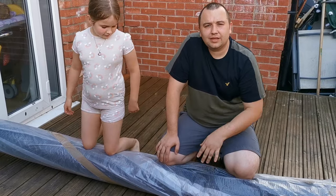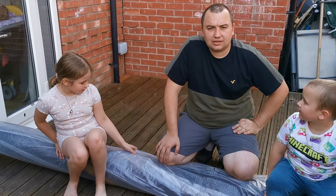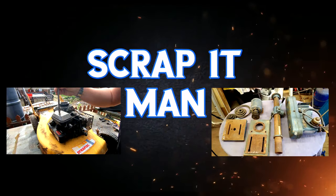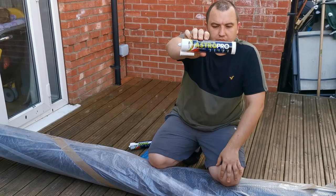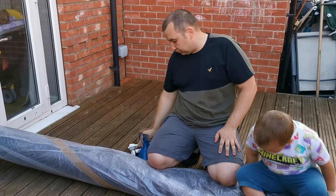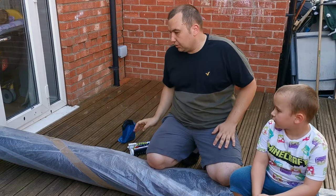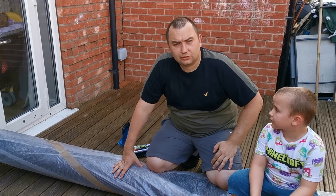Welcome back everyone, we've got our new grass here today so let's get it unwrapped and get it laid — we're going to get it fitted. I've got some Astro Pro for going around the edges, basically a glue, and some nails for staking randomly around the edges. They're turf nails. We're going to get this unwrapped now — I'll put you on a bit of time lapse for this and let's see what it looks like.